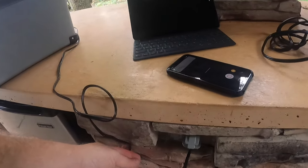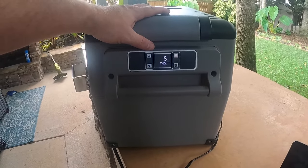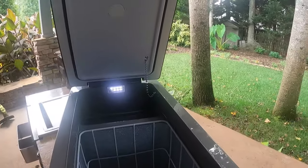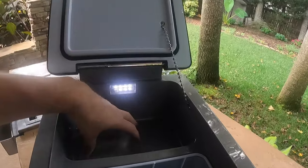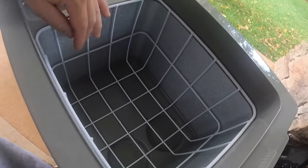Currently I've got this thing plugged in just cooling down as we go along. On the top it does have some drink holders built in, and if we open it up it's got a nice LED light, a chain to hold the lid up, and a good seal around the edge.